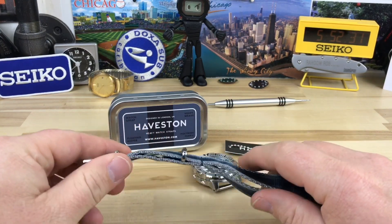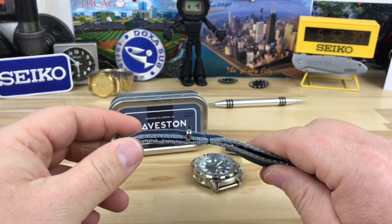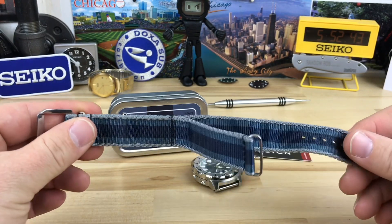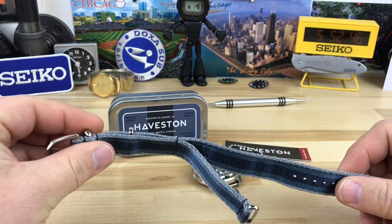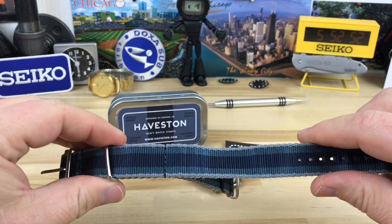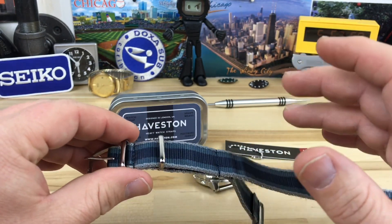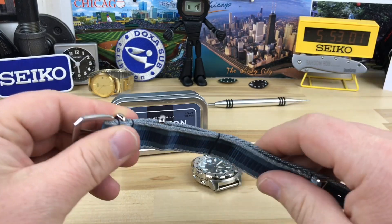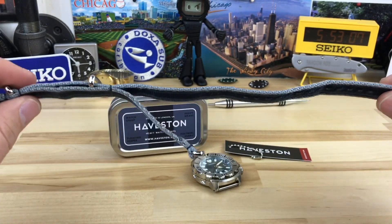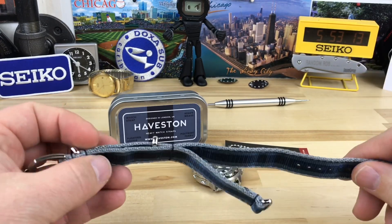I want to share with you guys this Haveston NATO strap. My good friend Terry sent me to have a look at this, partly because it's no secret that I don't wear NATO straps. I am a fan of them — the color combinations, the variety, and being able to change things out is very appealing — it's just not my preference. I prefer bracelets. Another reason I'm not a big fan is the longer straps, because of that floppy bit, having to tuck it, and it being so bulky.